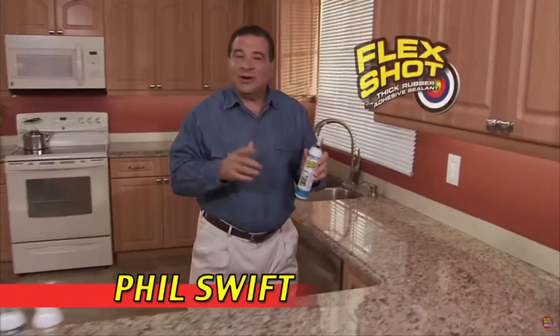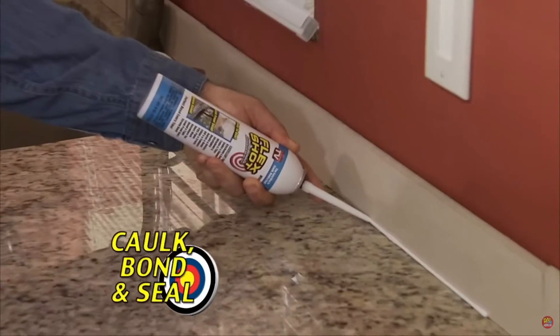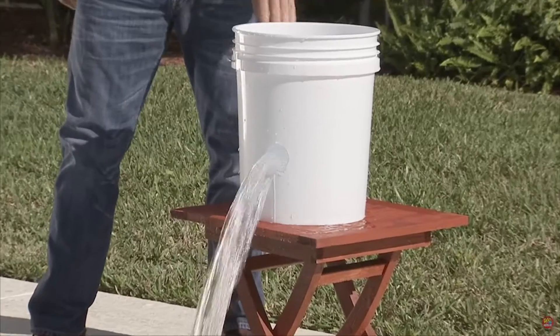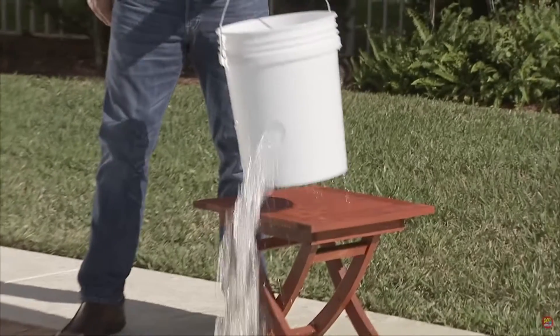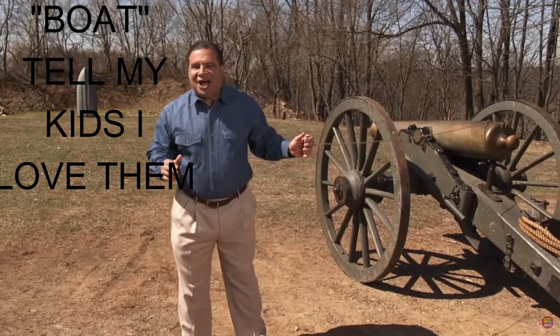This is Flex Shot. Simply push the trigger to make quick applications. And it's mildew resistant. Gush it out of this gap hole, but after it's sealed with Flex Shot, there's absolutely no leaks. It's up to 30 years.